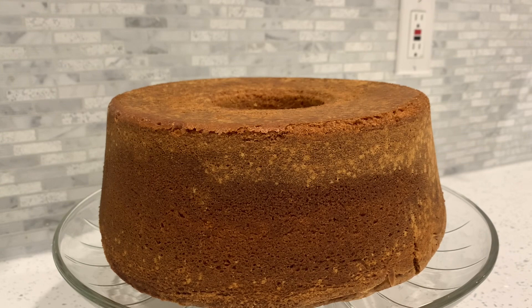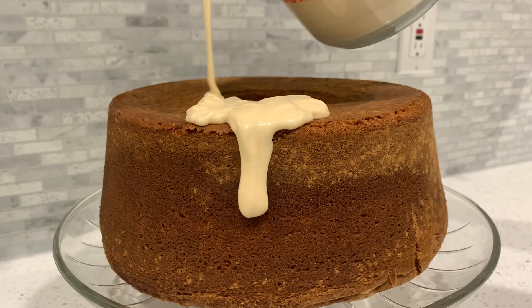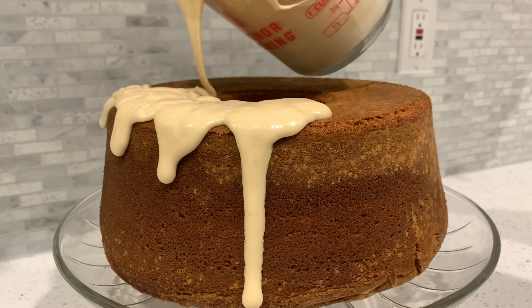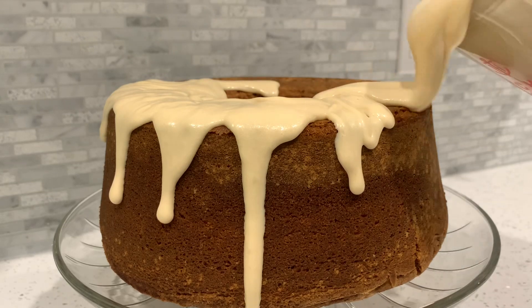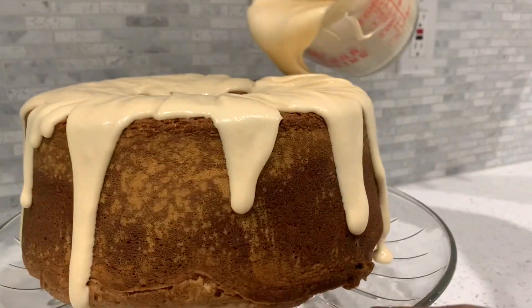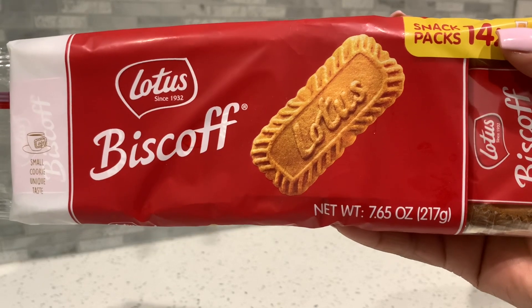I flipped the cake out of the pan and let it cool in the open for close to an hour, just to make sure it wasn't hot when I iced it — I didn't want runny icing. I poured my icing into a measuring cup because it's way easier to pour onto the cake than to spoon or knife it on. I microwaved it for about 10 seconds to give it a little runniness, though it does crust up a bit once it returns to room temperature.